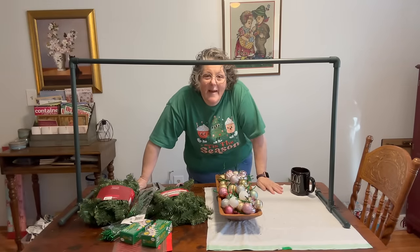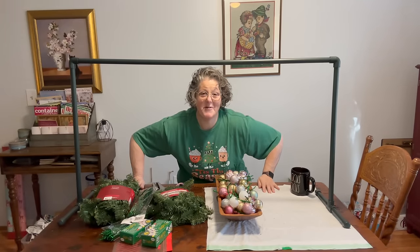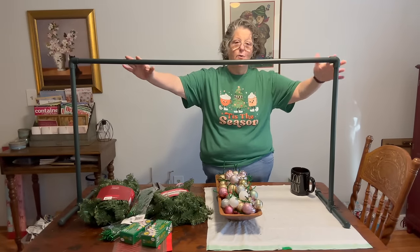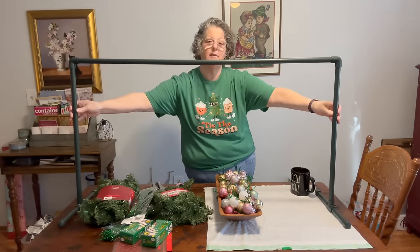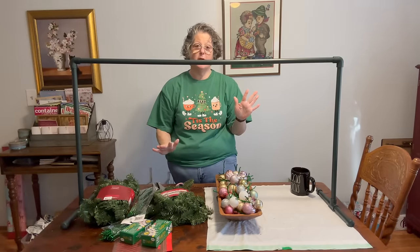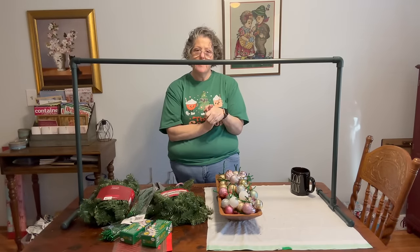Hi guys, welcome to my crazy life. It's Lori and we're doing some building today. Sorry I'm so far away, but as you can see I have a large surface that we're working on.